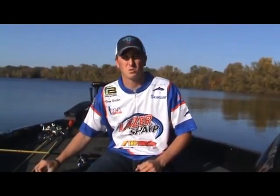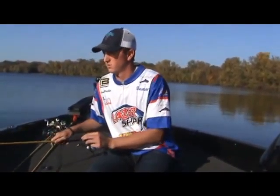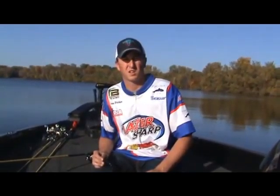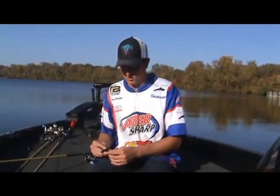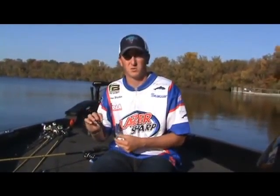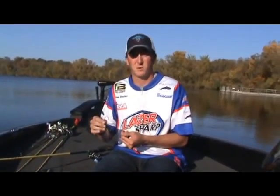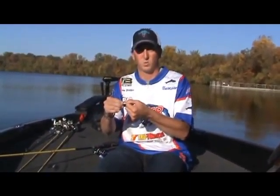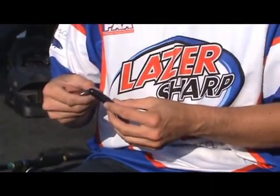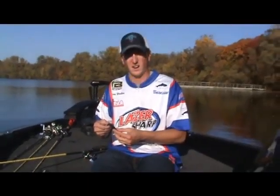Today I'm going to talk to you about the TK-130 TROCAR Flippin' Hook. Right now we're going to go flip some Alaskan Milfoil that's left on these northern lakes. We're going to be flipping creature baits with a half ounce tungsten weight and the TROCAR Flippin' Hook. If you know this about the TROCAR Hook, it's wicked sharp. Once you hook a bass, they're not coming off. So we'll go catch some bass and show you the TK-130 in action.